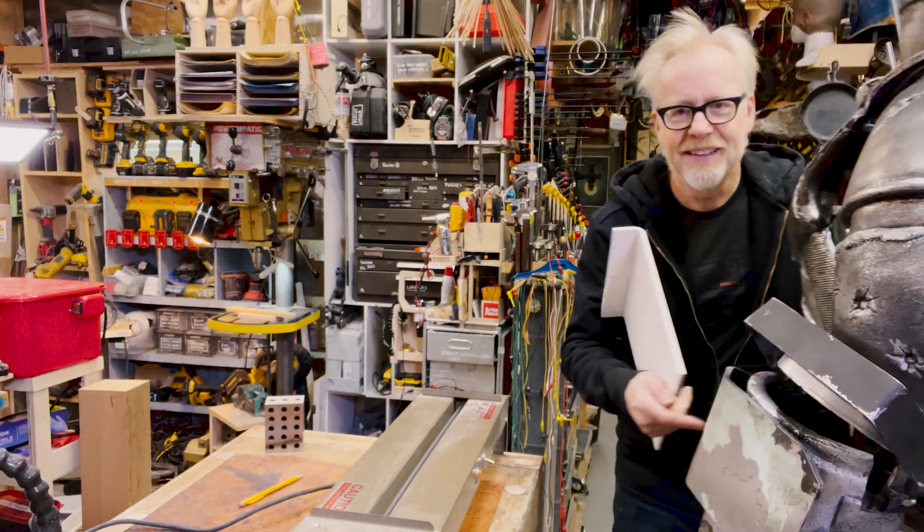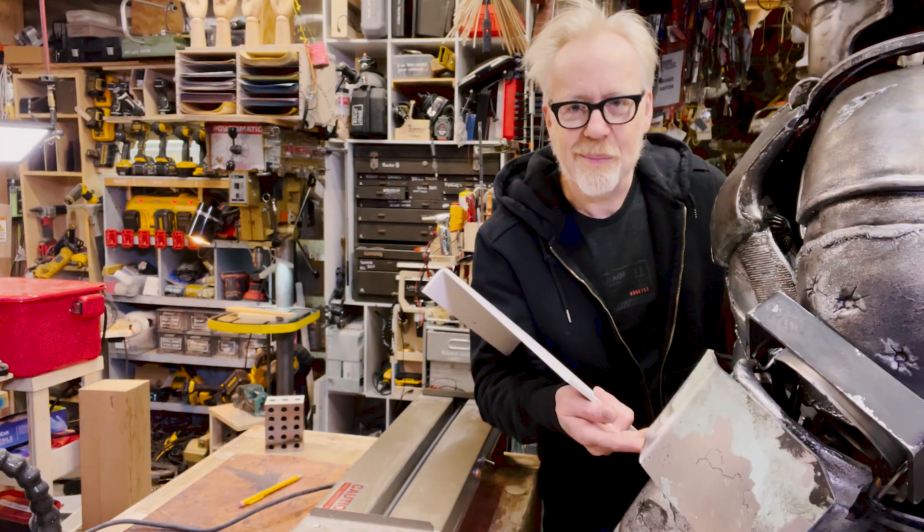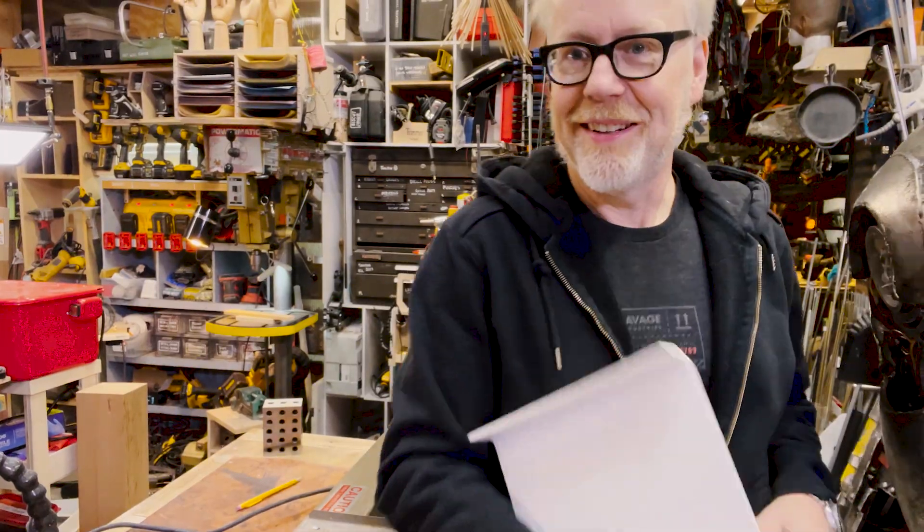And that's how I use my strip heater to make pieces like this forearm. Crowded in here — thank you guys for joining me for this tool tip. Stay safe, and I will see you next time. Cheers.